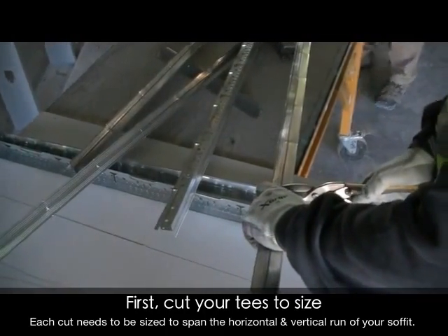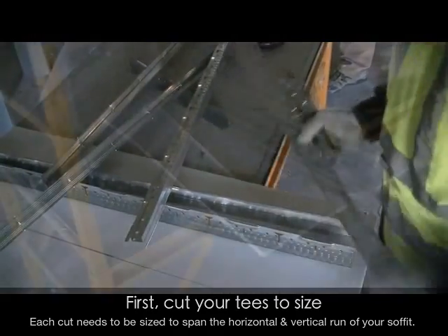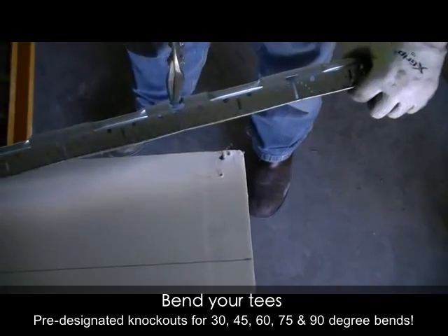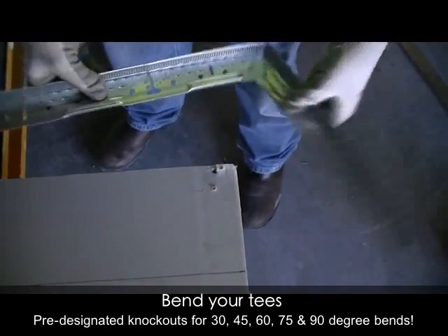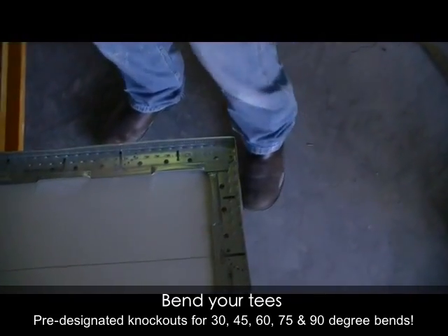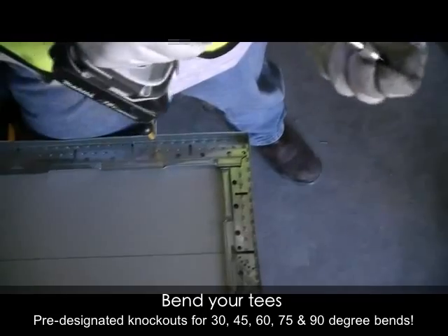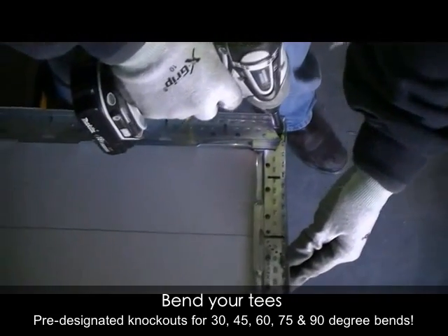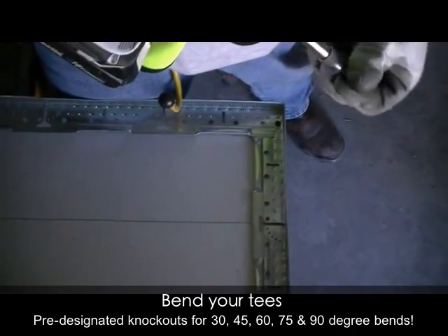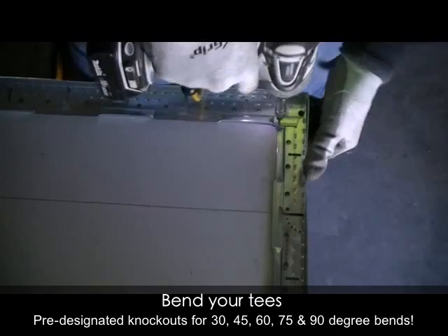First, from the bundle, cut your tees to size. Prior to bending your tees, simply cut the pre-flattened bulb over the golf tee knockout. Next, bend your tee around a known 90 degree bend for the most accuracy. A screw placed through the 90 degree pilot hole in the adjacent arc of holes quickly finishes this soffit tee.